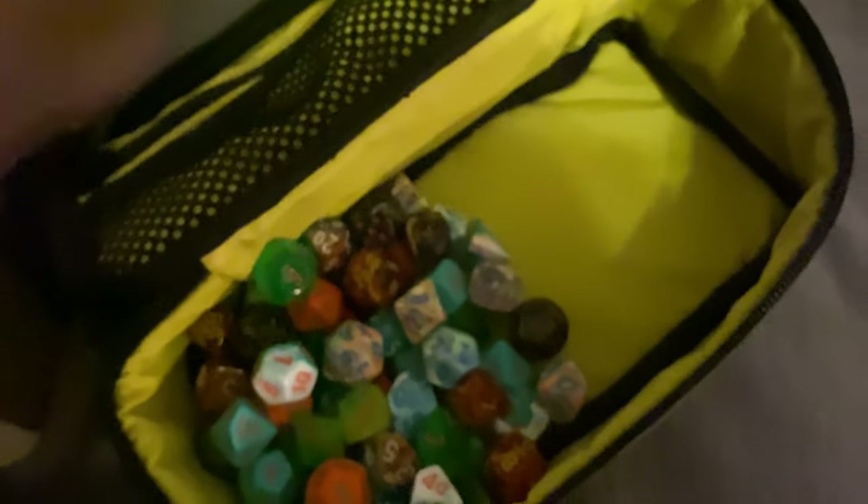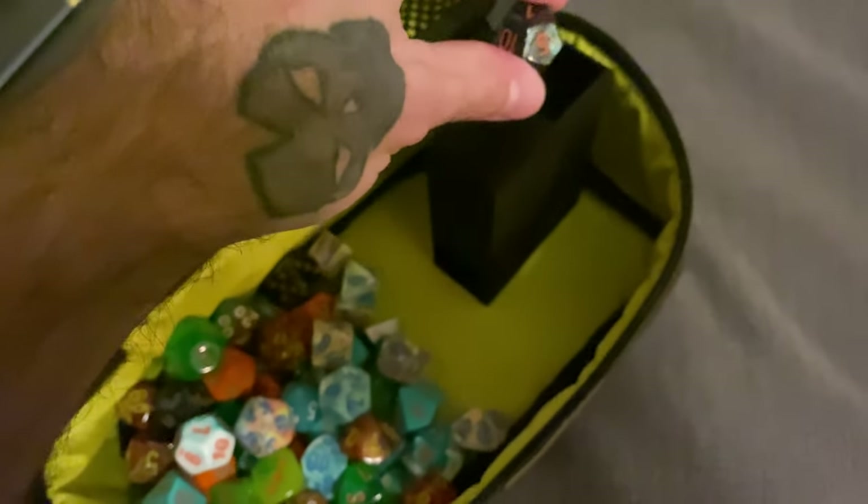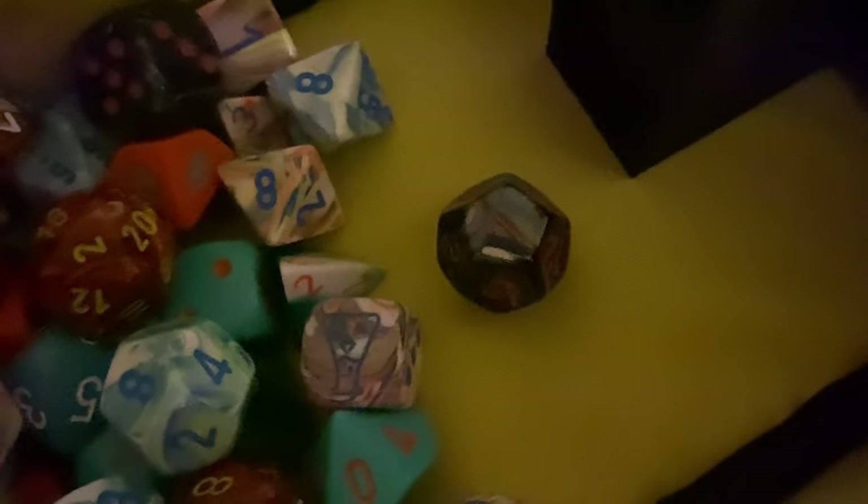So, the little mini Dice Tower — you pop this thing in here, and when you need to make a roll... yeah, watch. What did I get? Looks like a seven. Seven.